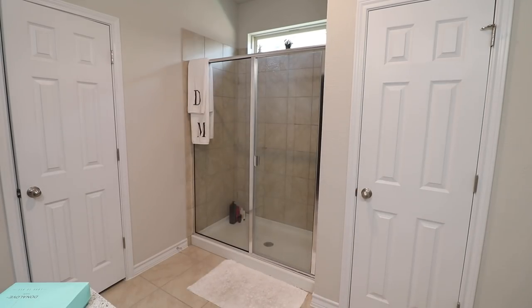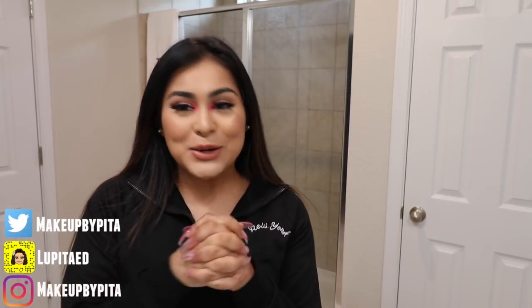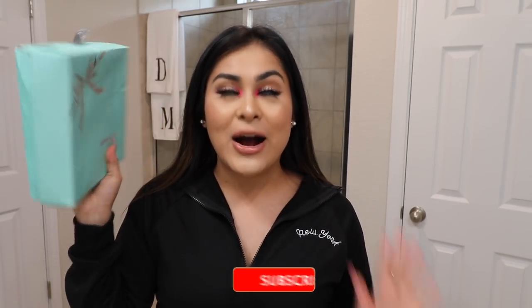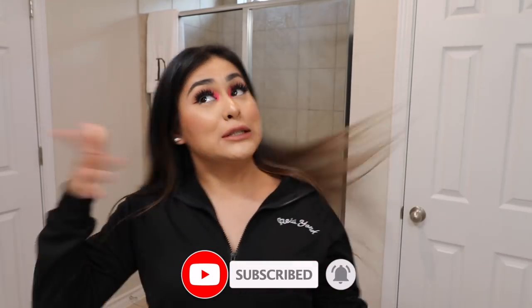Hey guys, welcome back to my channel! For today's video I am so pumped and so excited, but we're gonna get pretty serious. I decided to apply a wig for the first time the proper way. I'm always on Instagram seeing girls with blue, blonde, and pink hair and I'm just like, can I please have that hair? I've been having this wig for years and the first time I applied it was so bad — it was a windy day, the wig was all over my lip gloss. It was a tragedy.